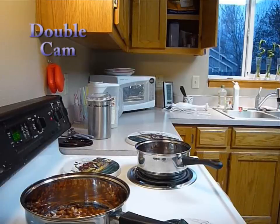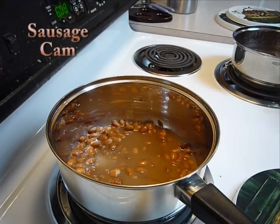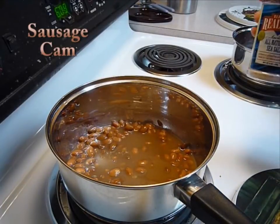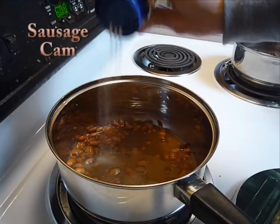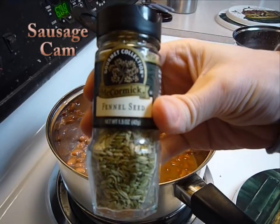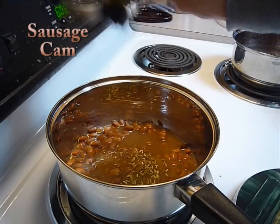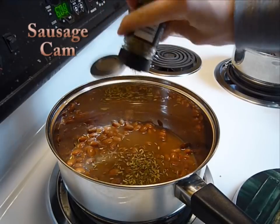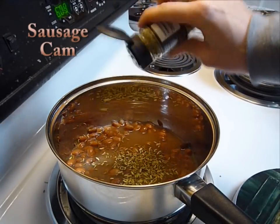Start heating your beans over medium heat until they're nice and soft. For the sausage, there are a couple of other ingredients you'll need. You're going to need more salt, because sausage should be salty — just kind of guess on the amount. And the secret ingredient to make sausage taste like sausage is fennel seed. Just start tossing some in; every time it's slightly different.